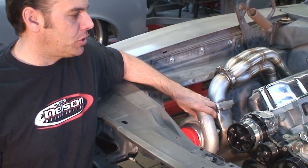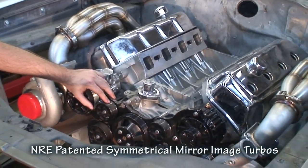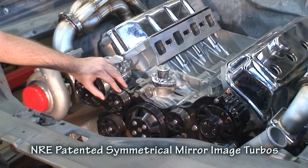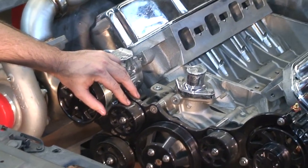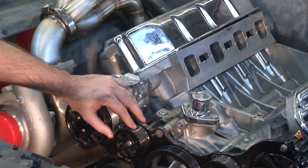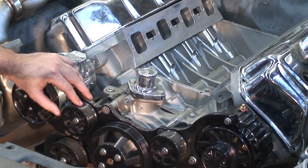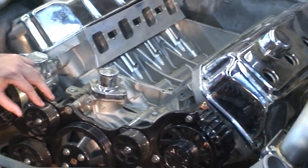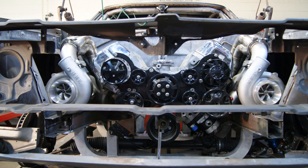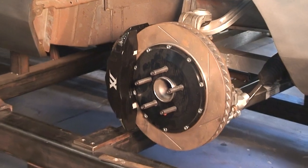We've got our patented symmetrical turbochargers on here and we're running a Built Specialties drive system which has air conditioning, power steering, and a high-amp alternator, all on a serpentine drive belt. It's an all-aluminum 572 twin-turbo Hemi that we're putting in this baby. Underneath we've got an aluminum K-frame that houses all Corvette C6 suspension in the front with 14-inch rotors.